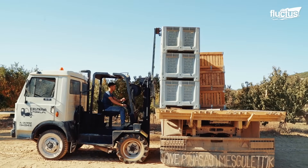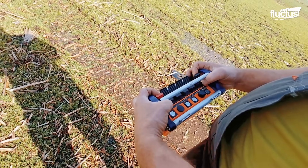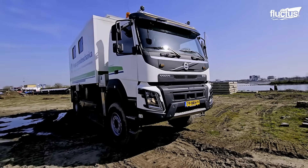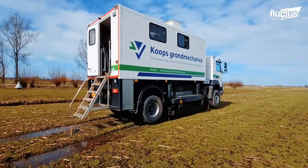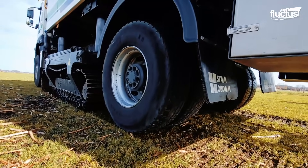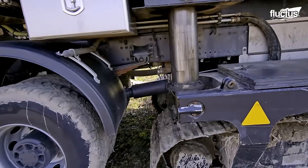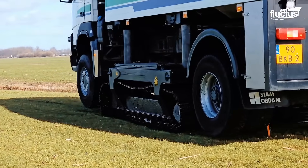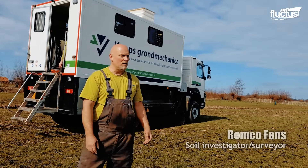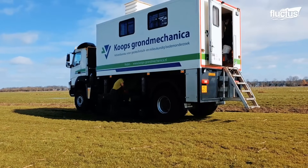The next stop on our engineering journey is this unique truck with tracks, wandering the Netherlands with one purpose: to collect soil samples. The tracks are used when the land conditions are very bad and the truck cannot drive on it, so the truck is lifted up and moves over the field on tracks. The tracks also stabilize the truck so that the full weight of the vehicle can be used for soil testing.